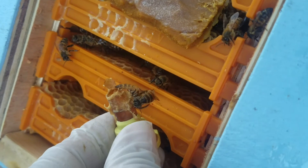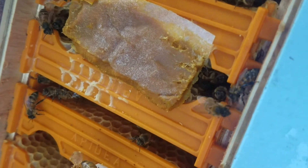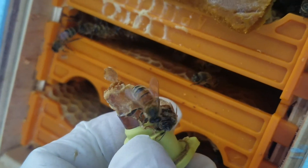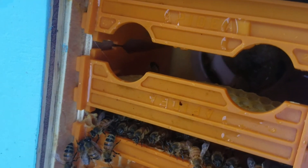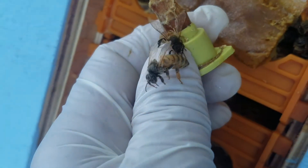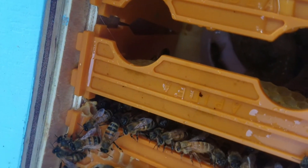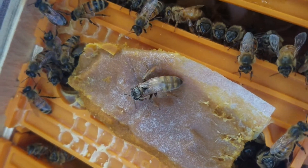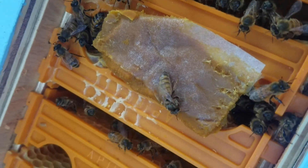Look what just emerged - she's just come out! If that's not cool, I don't know what is. There she is right there - happy birthday, happy birthday!